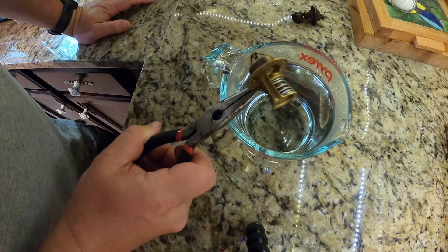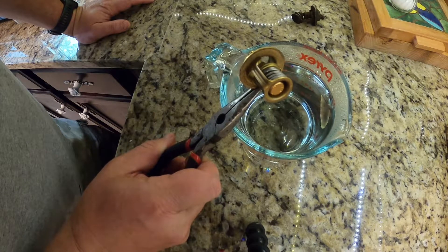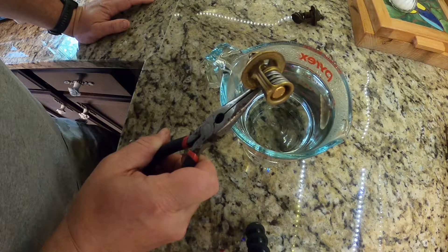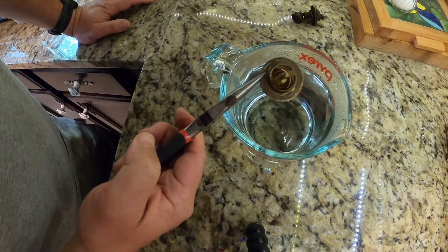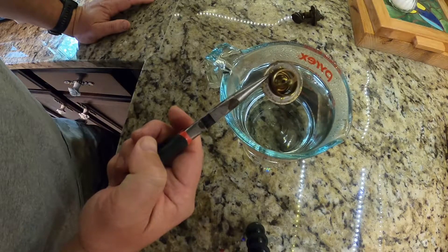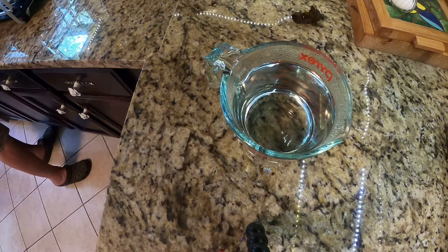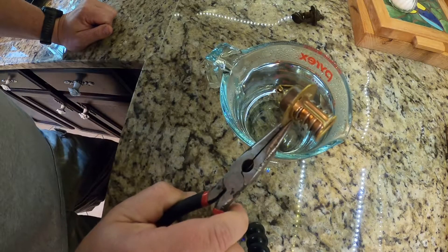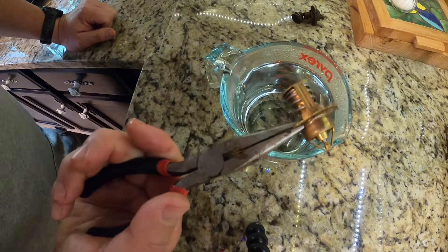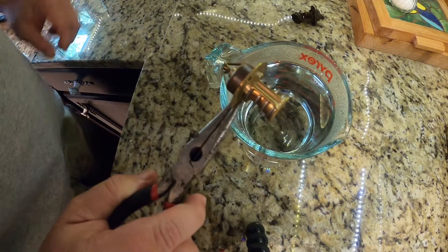So I know this thermostat is good. As it cools off it'll close back up on its own. I'll run this under some cold water. I ran it under cold water for just a second and voila - it closed back up again. We know this thermostat is good, that's what I wanted to see.